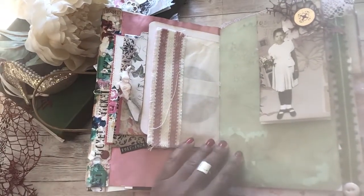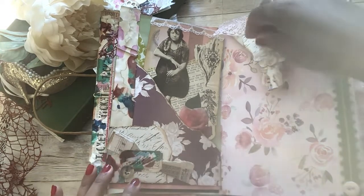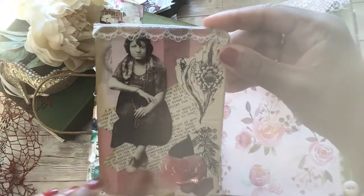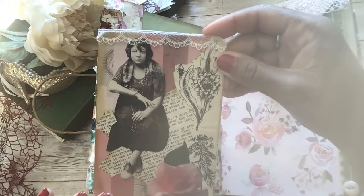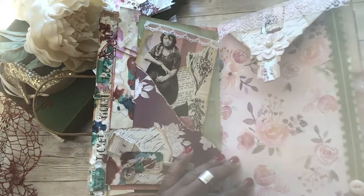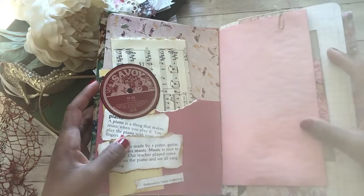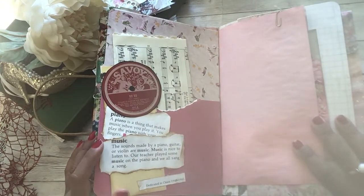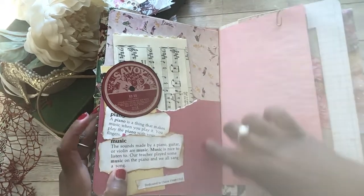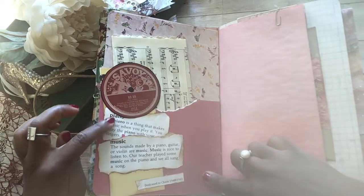The next page has some more floral paper that I tore and inked. I made a cute little cluster with a button, and then there's another Tim Holtz person, and I collaged this with a beautiful flower. Some more paper for writing, some green trim with a pink button, and here is another little piece of ephemera that we made together. This next page is another torn pocket and I added some little definitions of piano and music that I got from children's dictionaries.